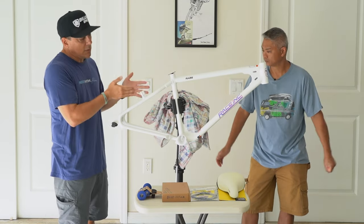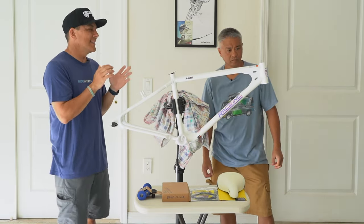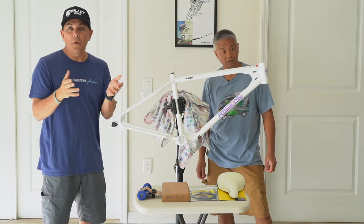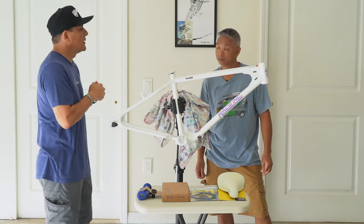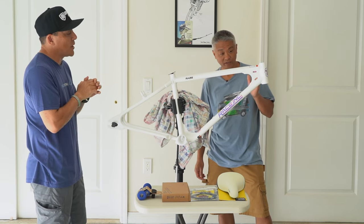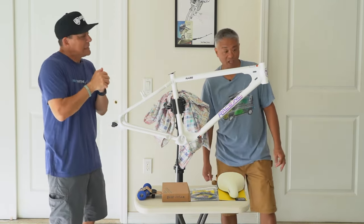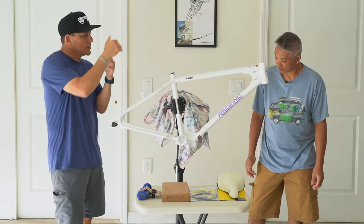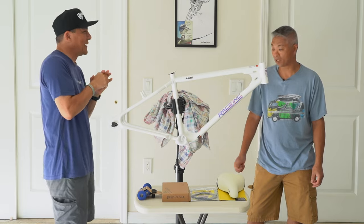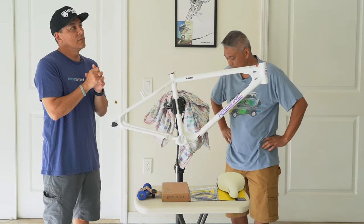On top of drastically cutting the prices on their bikes, frames, and forks, they also had free shipping. I was like, can it be free shipping to Hawaii? We never get free shipping to Hawaii. I stuck it in the cart and lo and behold — free shipping to Hawaii. I pondered this for a while. I put it in the cart, left, came back, the cart was empty because it expired. Should I do it? I talked to my friend John and he was like, you're actually being responsible — you normally just buy them. But then I was like, I'm just going to buy it.